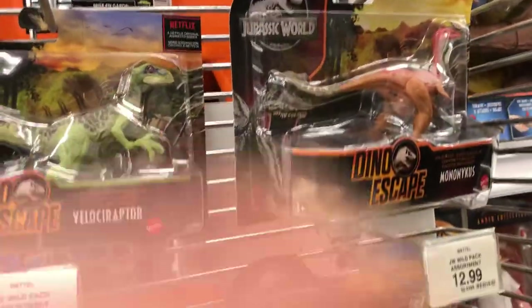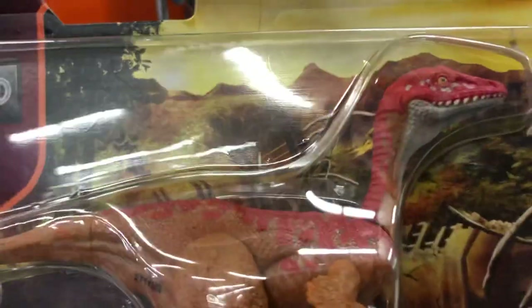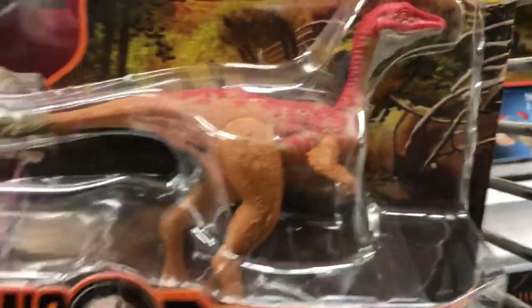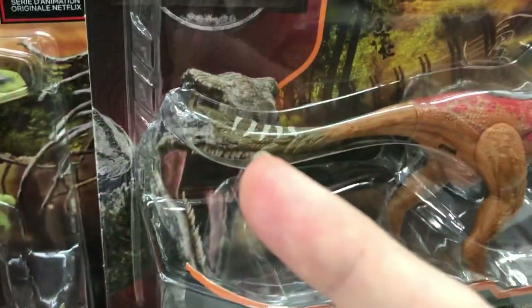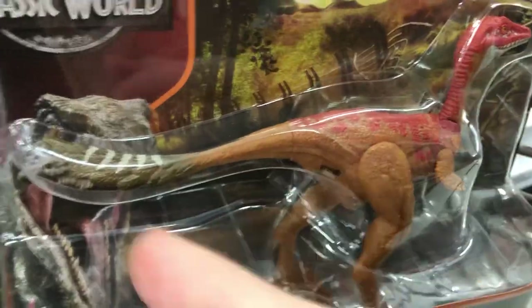I'm excited that these new figures are out, because you can see they're really, really nicely painted. They've got some cool patterns on them, very colorful. The Mononychus is one of my favorites from the line, just due to all the striping they put into it. You've got some browns, some reds — they didn't just put red on the tail. It's very diverse coloration. The teeth are really nice, too.